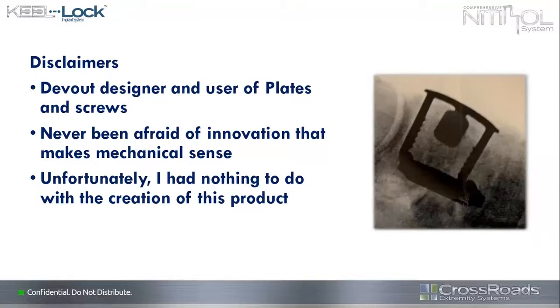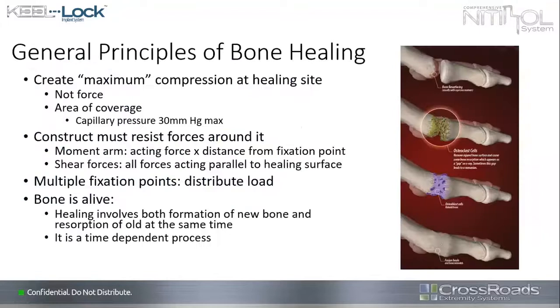I'll get my disclaimer out of the way. I am a devout designer and user of plates and screws — that has been my entire medical career — but I've never been afraid of innovation that makes mechanical sense. I was an engineer before I went to medical school, and looking at and playing with this product, I had nothing to do with the creation of it, though I sure wish I had.